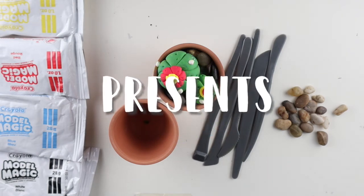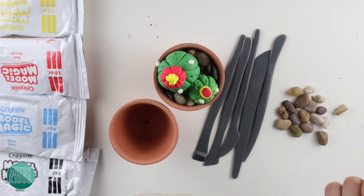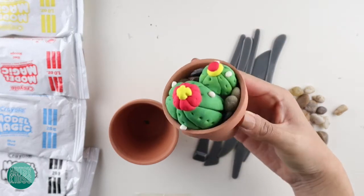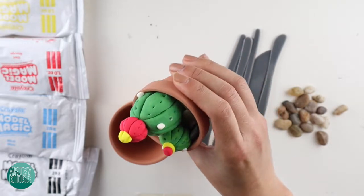Welcome back. Today we are doing a super fun project and we're going to be sculpting using model magic. We're going to make this really cool clay cactus. It's so fun to make.